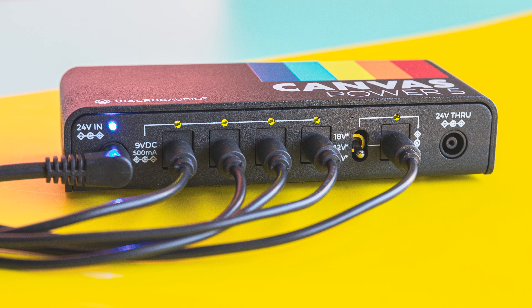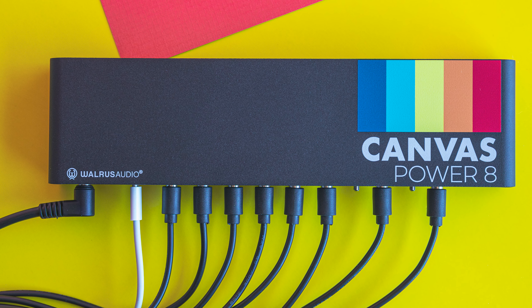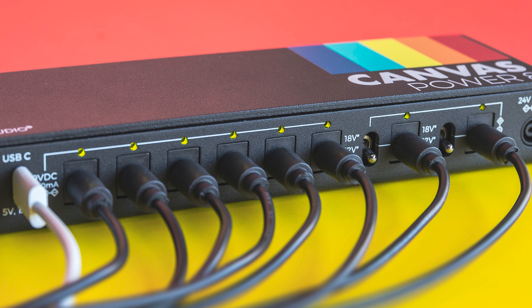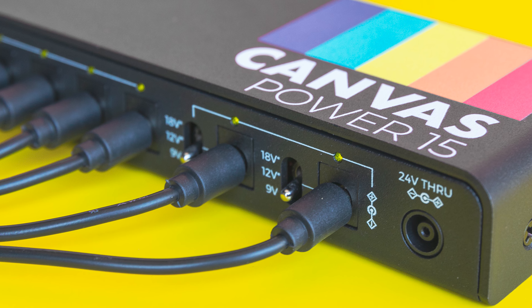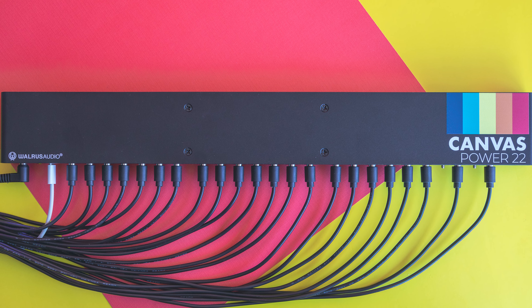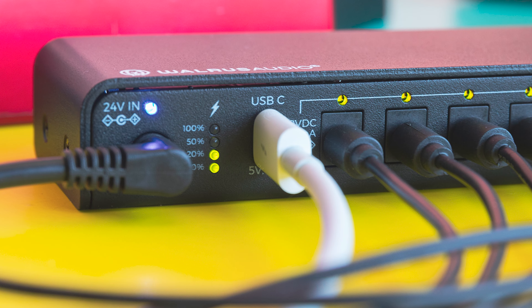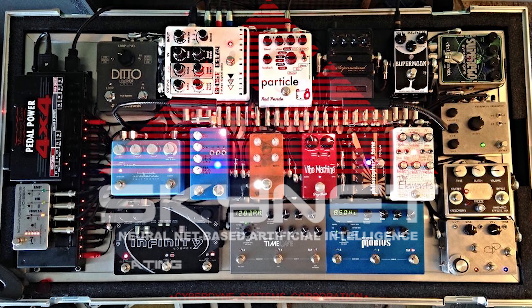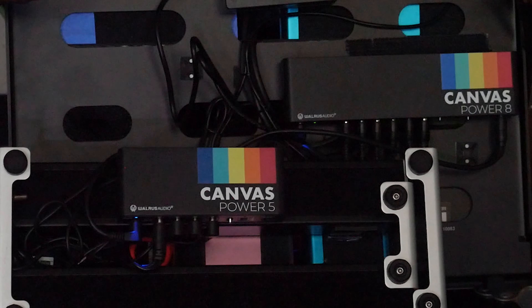Number two: modularity. The Canvas Power comes in four flavors. The Canvas Power 5 has five isolated power outputs, one with a variable voltage switch. The Canvas Power 8 has eight isolated outputs, two with variable voltage, plus USB-C. The Canvas Power 15 has 15 isolated outputs, two variable, with USB-C. The Canvas Power 22 has 22 isolated outputs, two variable, with USB-C. All are combinable via the 24-volt link output, so as your pedalboard grows you can link multiple units together.